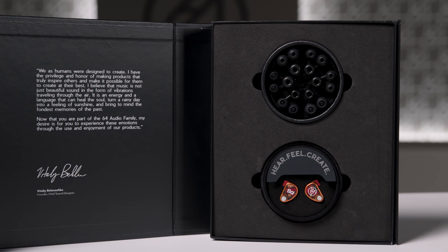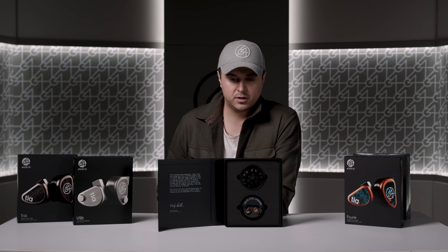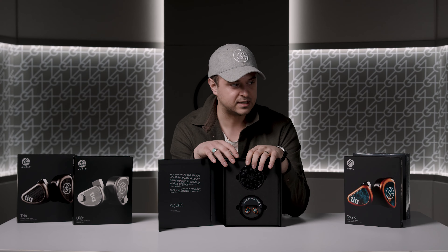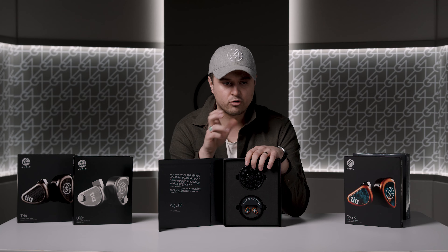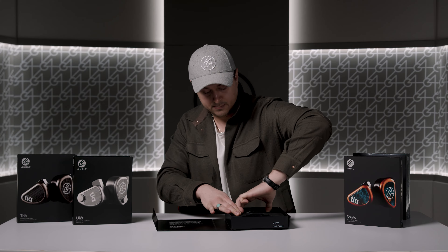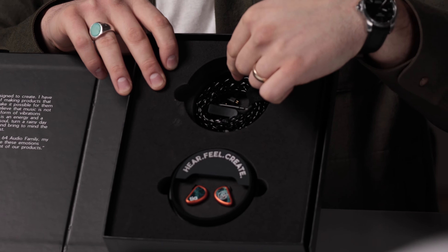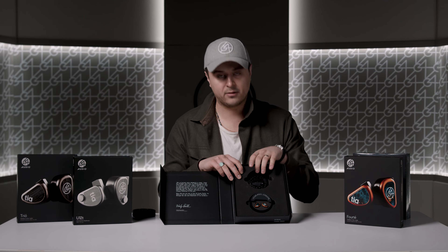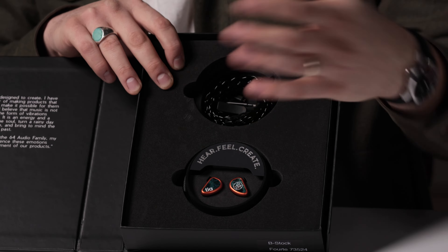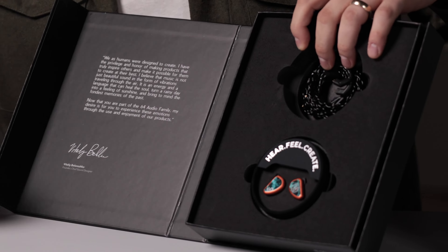Here it is — the Forte packaging, and the others, has been updated to look like this. It's very similar to the U18S, which kind of started us on this whole adventure with the new leather case. The tip holder was actually designed around the same time as the U18S so it has that kind of crystalline looking structure to it. What you get is a new foam cutout — the foam cutout used to be a cutout of the actual IEMs with the cable attached, but now the foam cutout is two circles for the two halves of the leather case.